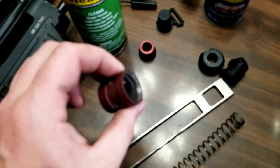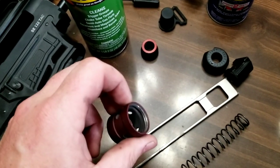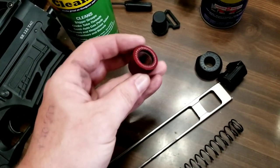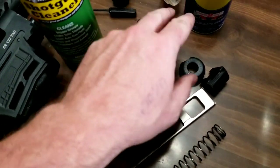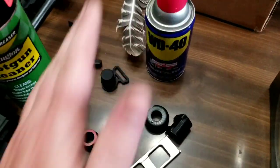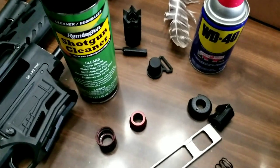I actually cleaned this gun when I had that bolt out and there was a lot of carbon buildup. Which makes sense — it being this flammable, you could actually start a diesel engine with WD-40. So it makes sense that it would build up carbon.